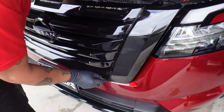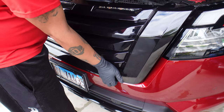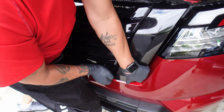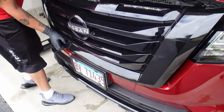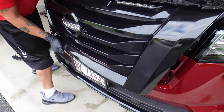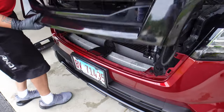Once you get this bottom piece down, you've got a bunch of clips at the bottom here. Be careful when you're lifting this — you kind of lift up and at the same time pull outwards. Once you get to that point, go ahead and just pull straight out. And there you have it.